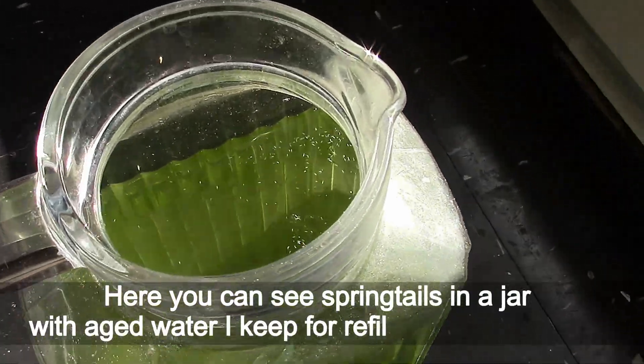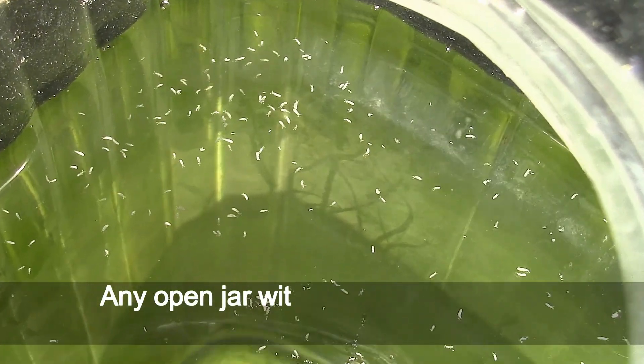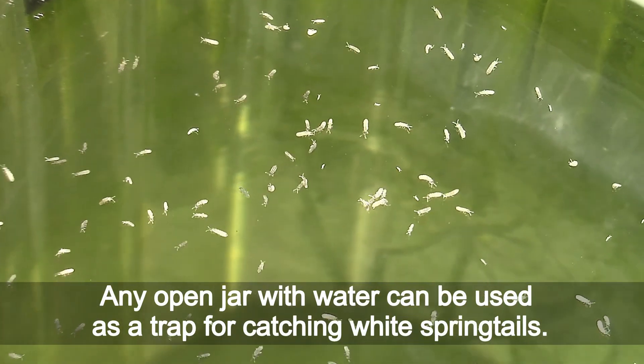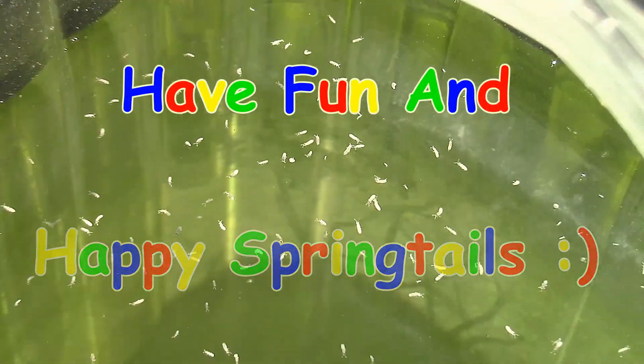Here you can see springtails in a jar with aged water I keep for refilling my aquariums. Any open jar with water can be used as a trap for catching white springtails. Have fun and happy springtails!